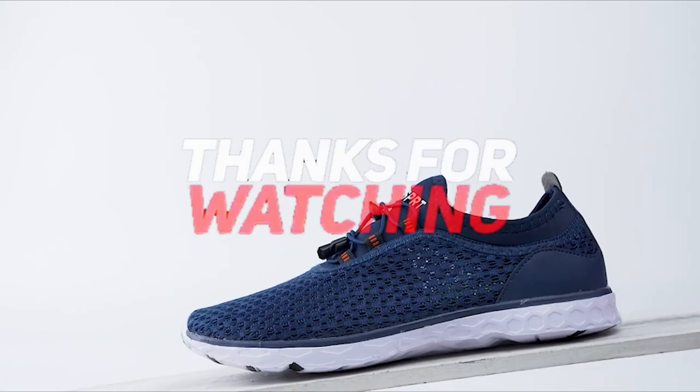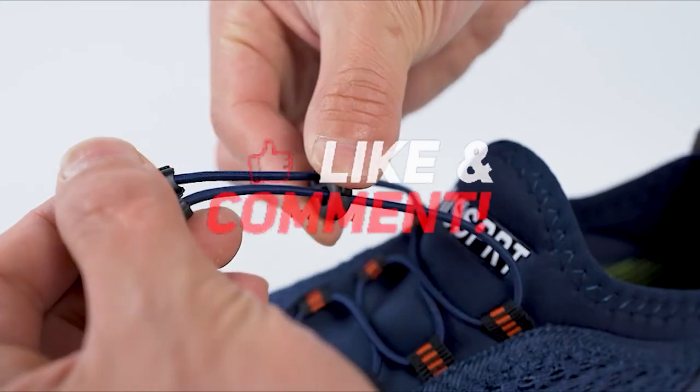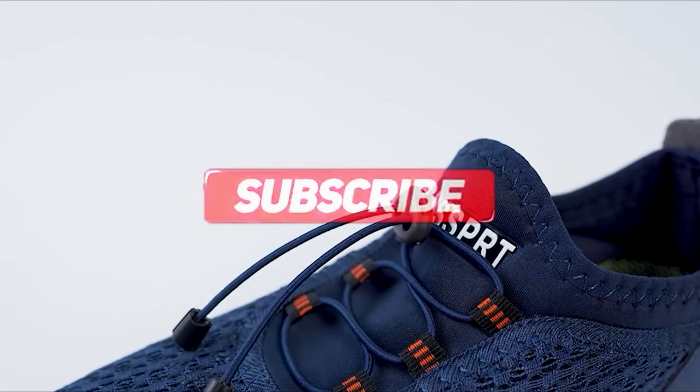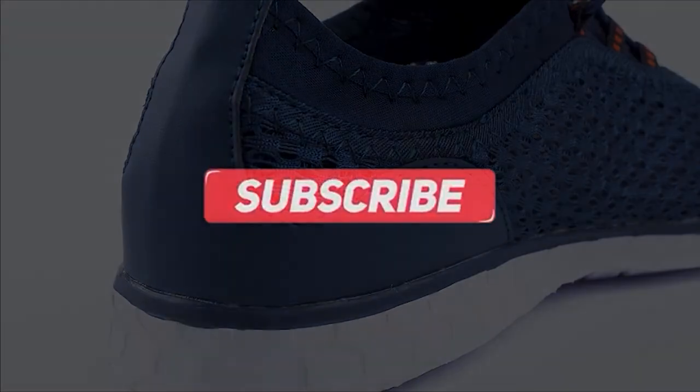Thanks for watching, and that's all for this video. If you liked this video and it helped you out in any way, please give the video a like and hit the subscribe button. Hope to see you guys in the next video — until next time, I will see you later.